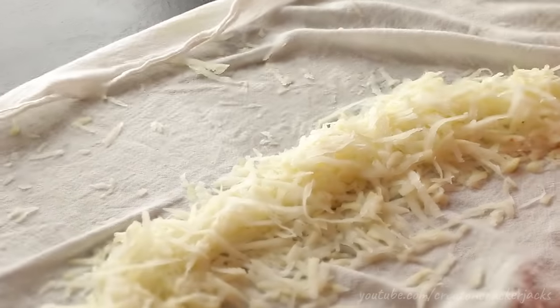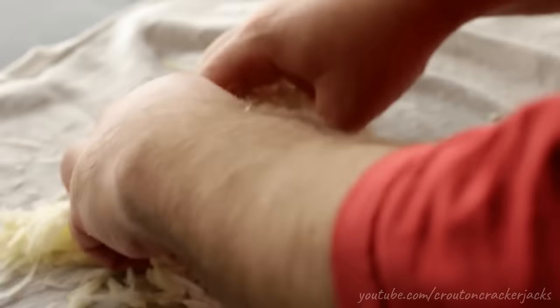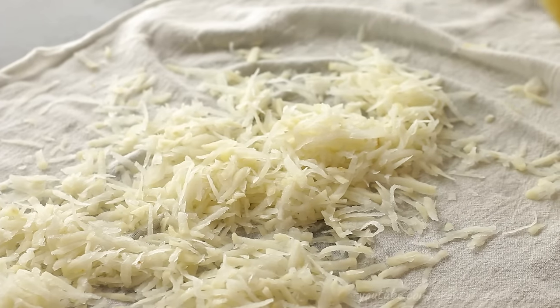Once you think you've absorbed as much water as you can out of those potatoes, you want to fluff them up. Fluffing them up is just going to let the air get in there. You're going to let these air dry for about five to ten minutes before you cook them, again to get them as dry as possible. Let these sit for about five to ten minutes and then we'll get to cooking.